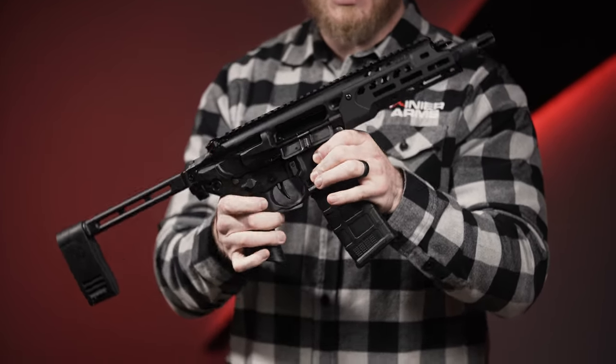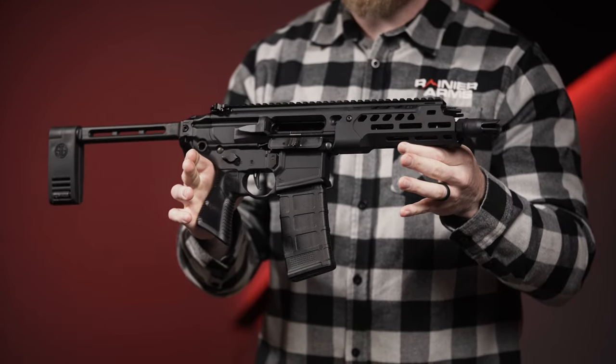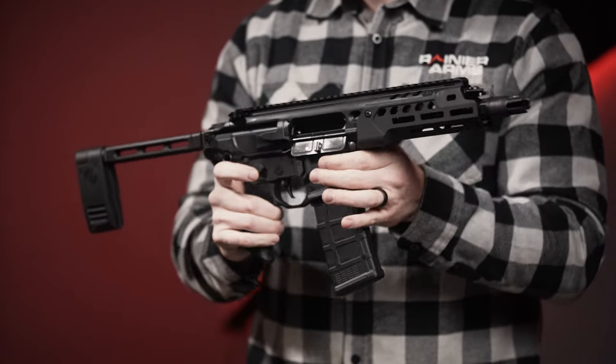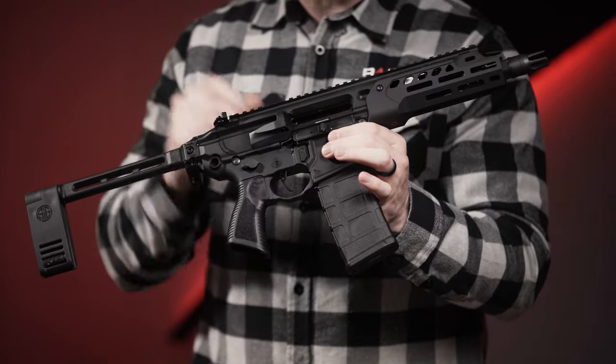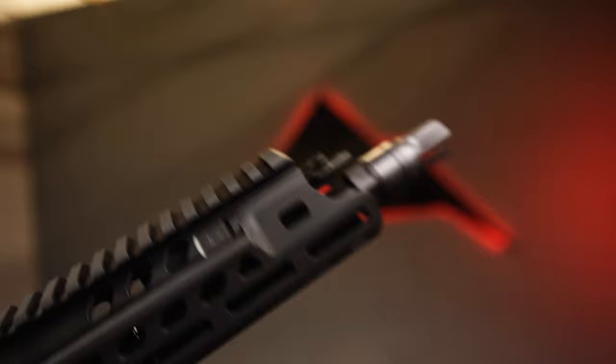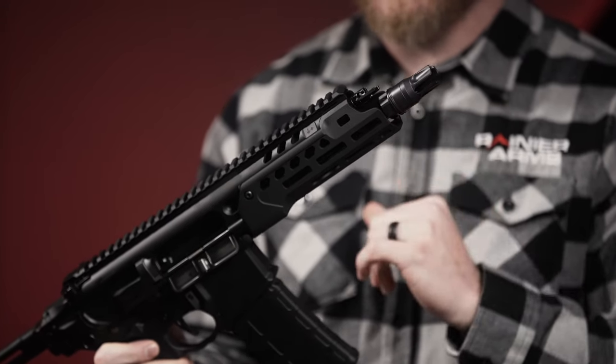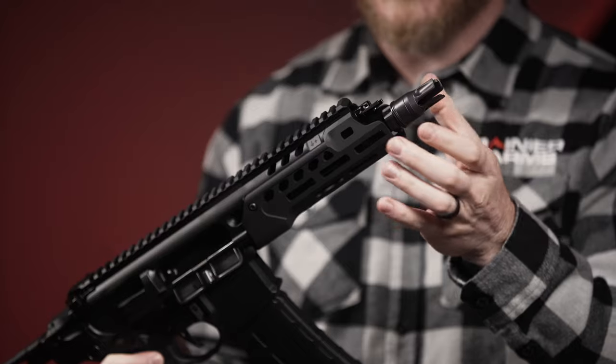What's kind of cool about this is the LT Rattler has some upgrades and changes over the standard Rattler. One of those changes is the muzzle device — it's still kind of like your three-prong muzzle device on the end, but it's got threads on it that are going to be compatible with all of the SIG suppressors.